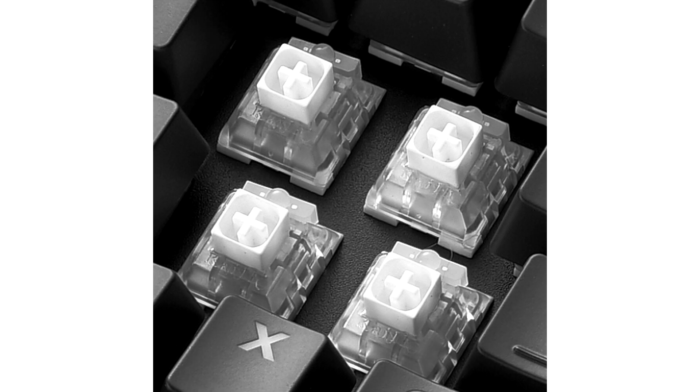The red switches are worthwhile for gamers thanks to their linear switch characteristics and the low operating force required. The brown switches are suitable for both work and gaming due to their tactile characteristic with an inaudible feedback. Frequent writers can enjoy the white switches, which should give them the sensation of a typewriter when using the keyboard.